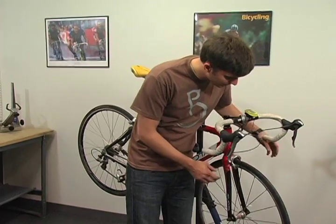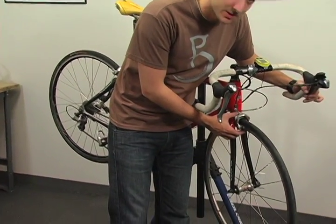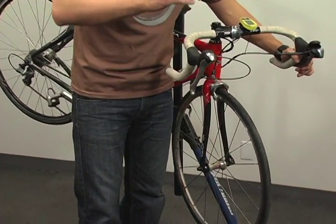Once you have your wheels installed, you want to check to see that your brake still engages in the proper spot.